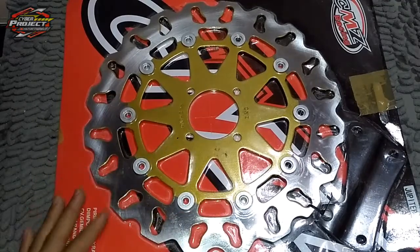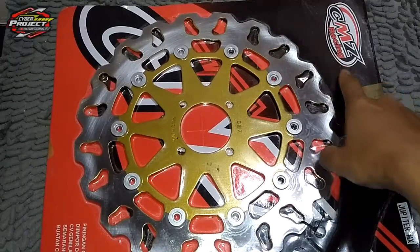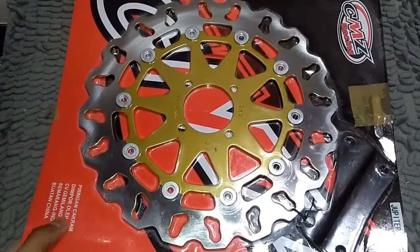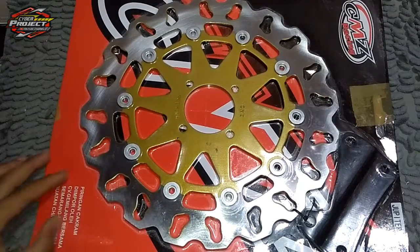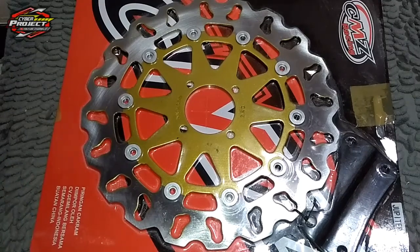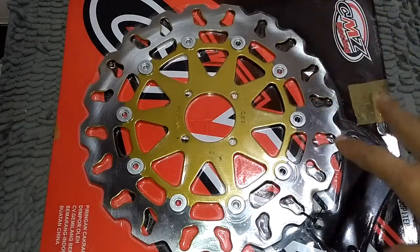Sudah ada bracketnya juga. Ini merknya CMZ Raging, CMZ bisa kalian lihat. Ini dia piringan cakram diimport oleh CV Gemilang Bersama Semarang Indonesia, buatan Cina. Untuk harga sendiri, harganya sekitar kurang lebih 130 ribuan, itu sudah termasuk ongkir ya.